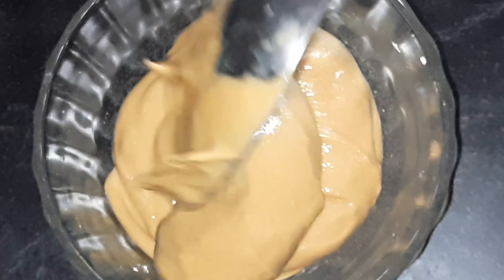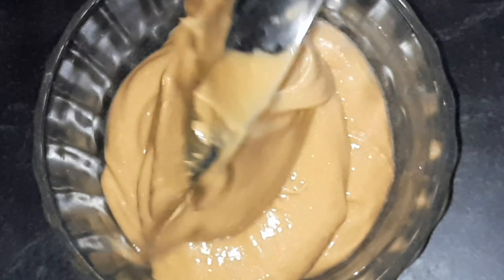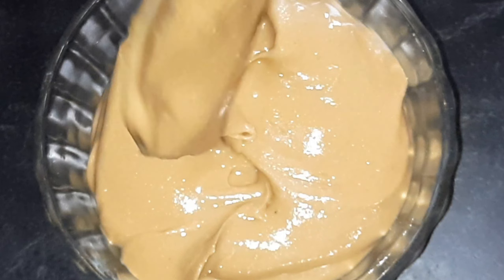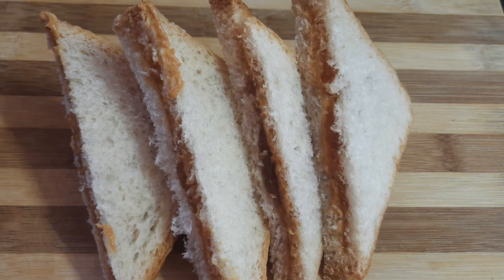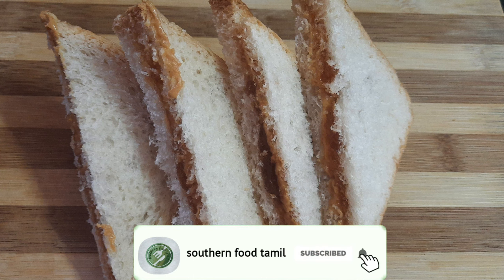We will eat the peanut butter in a normal way with 4 ingredients and taste. We will make a peanut butter jelly sandwich and a jam sandwich.